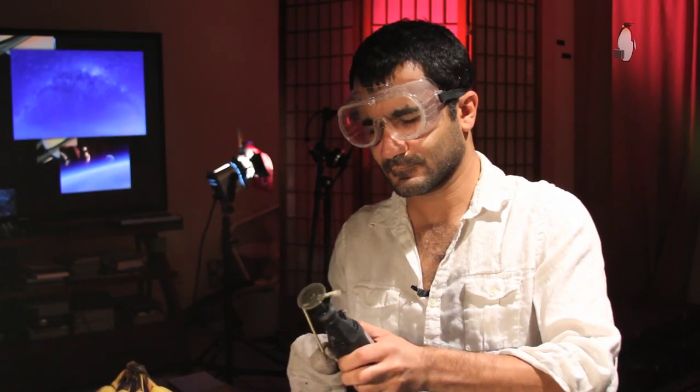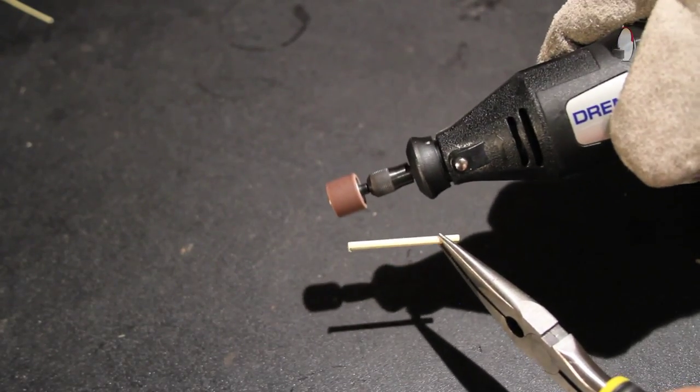At this point you want one of these wooden skewer kebab thingies. Now what you want to do is make sure each of these pieces that you just cut have a pointy head like the first one — something like this.